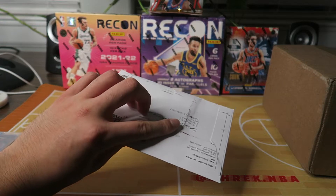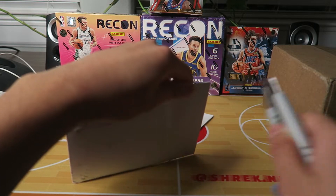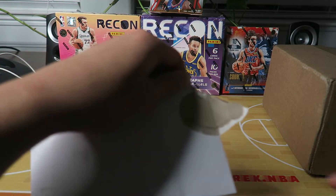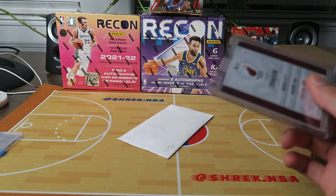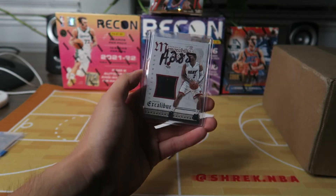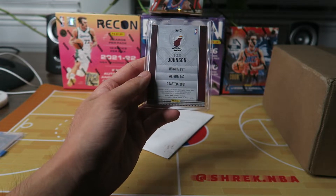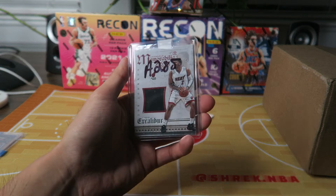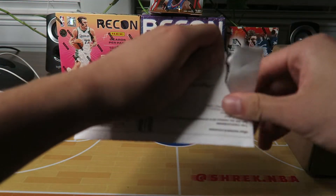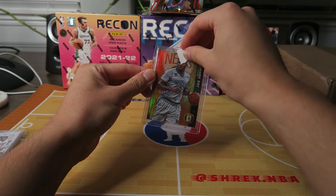Let's see what this next one is. This is a Miami Heat card — ignore the markering. It's a memorabilia card from the Excalibur line — Joe Johnson when he was on the Heat trying to help LeBron. Not a numbered card, but I like Excalibur. I like Joe Johnson as you guys can tell, so that was a sick open.